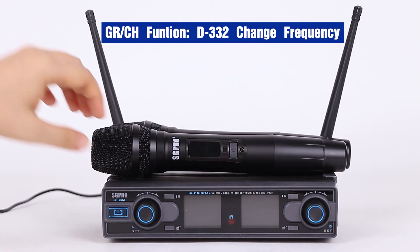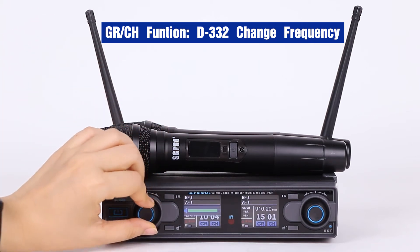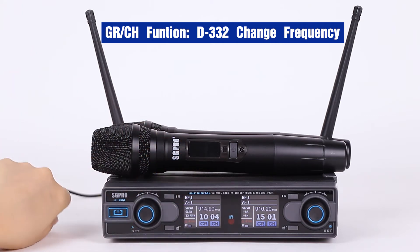First, let's boot up the receiver. Now, when unlocked, you can only control the volume. No other functions can be changed.